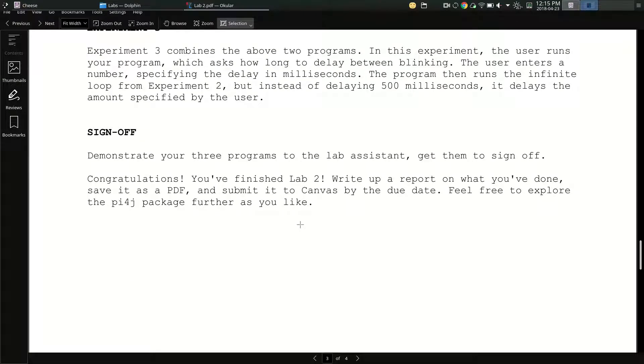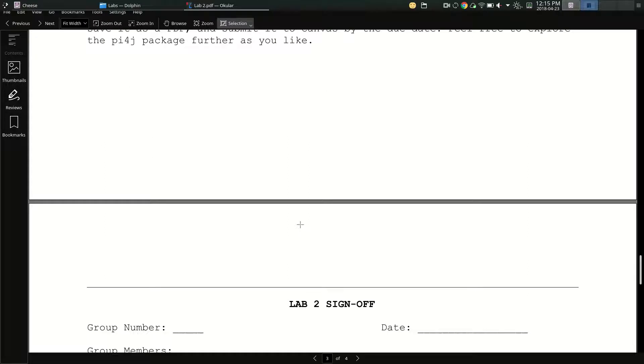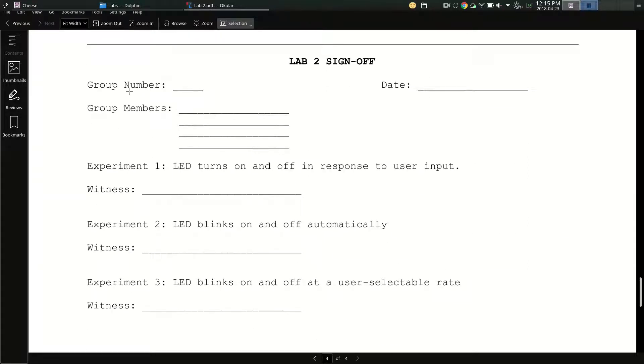When you're done, demonstrate all of this to someone in the lab — a lab assistant, myself, or Ezad. Here's your sign-off sheet: put in your group number, the date, full names of all group members, then have them witness each experiment. Run experiment 1 — turn it on, turn it off — they sign the witness line. Run experiment 2 — it blinks — they sign off. Experiment 3: put in 100, blinks fast; put in 2000, blinks slow — they sign off. Print that off and then scan it to submit.